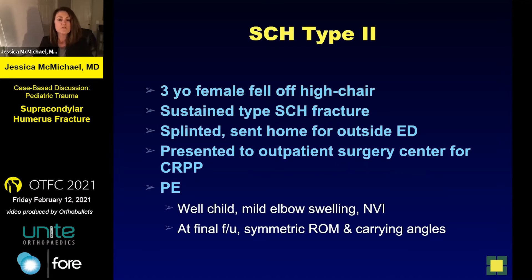It's a three-year-old female who fell off a high chair — a standard FOOSH on an outstretched elbow. She was splinted and sent home from an outside emergency department, then came to me for outpatient surgery. I'm in the camp where I basically pin all type twos, but in this instance I can see how it would have worked either way.